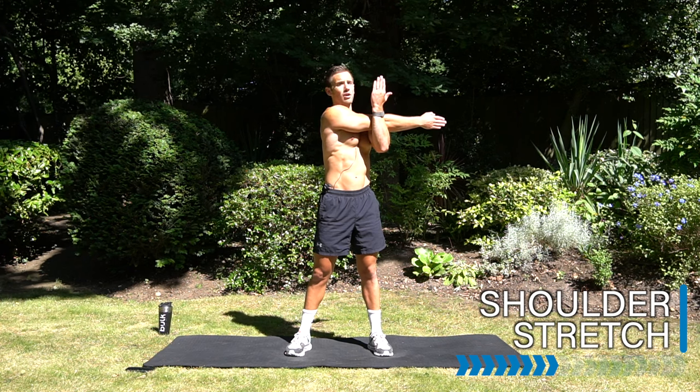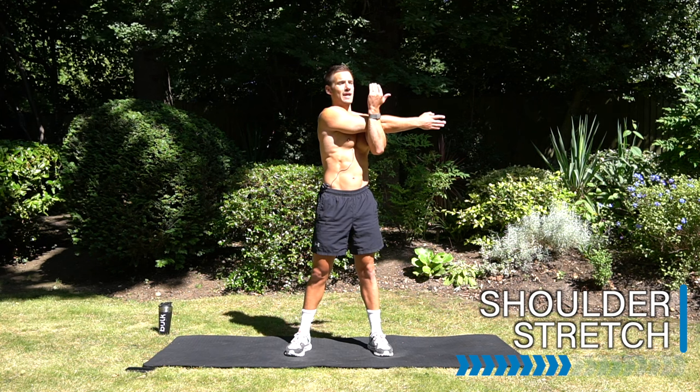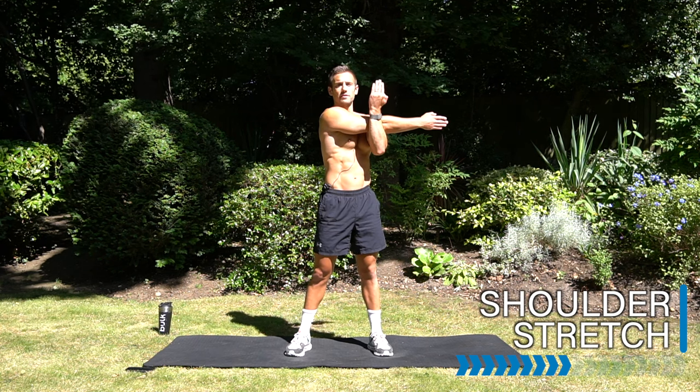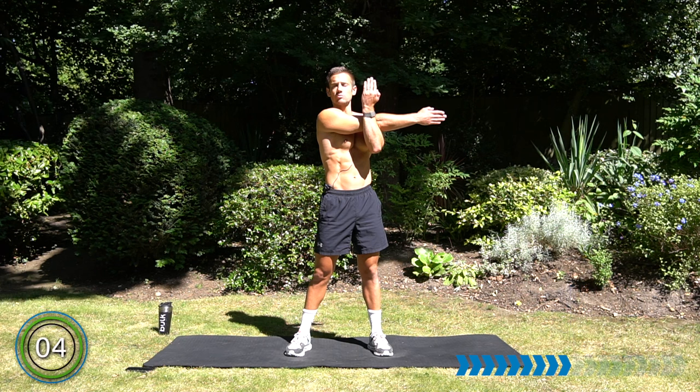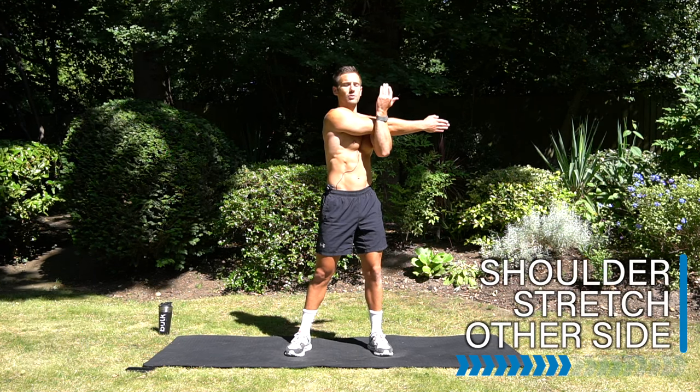So with most of my workouts on my YouTube channel and inside my app, I do include a cool down, but I know that there are some workouts out there on YouTube that don't include them. So this one's here for you to save, like, and keep on repeating whenever you need it.